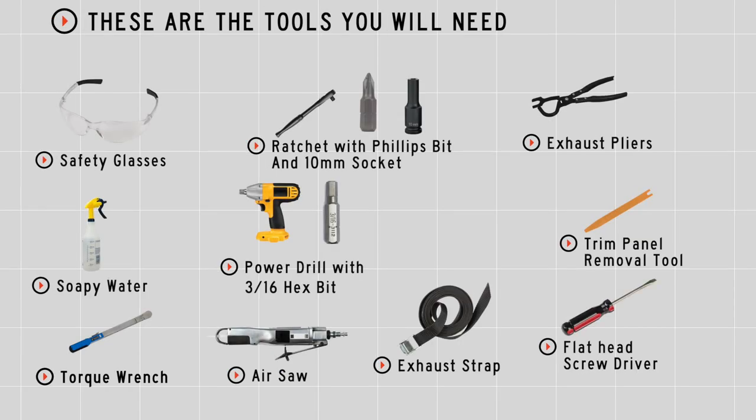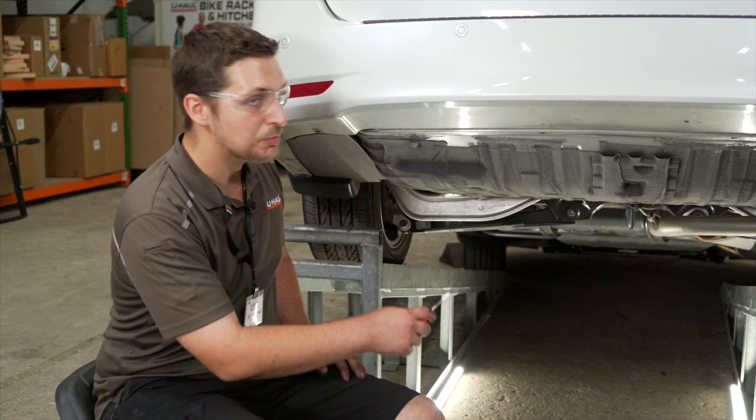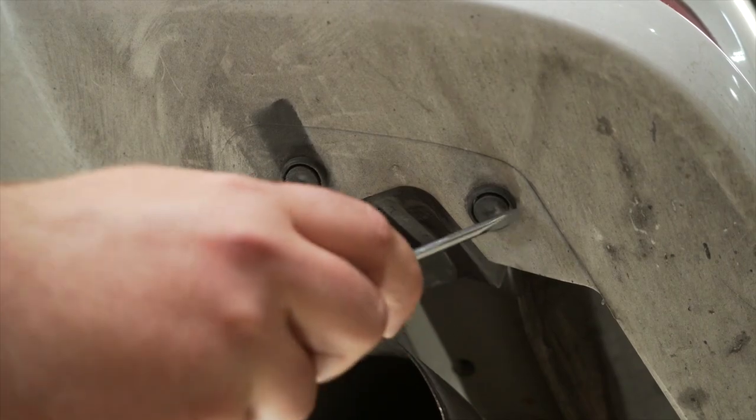You'll need the tools seen here to complete this installation. To start off, we're going to be removing the nine push pins located underneath the rear bumper. We'll be using a flat-head screwdriver to remove those pins.